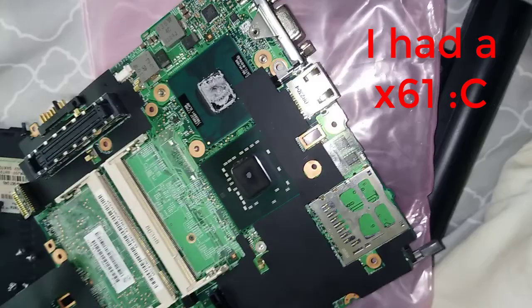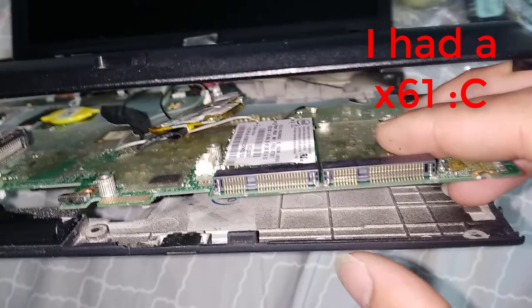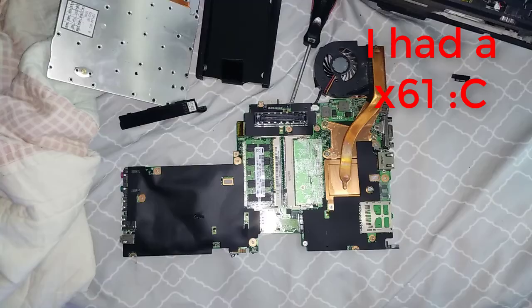I guess that sums up about everything. Also, if you have an X60, why don't you have Libraboot? Seriously, it's not that hard to install. And it boots up instantly.